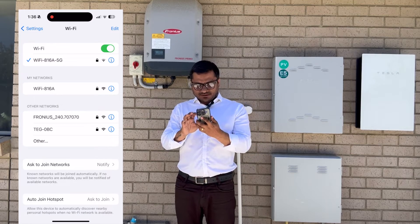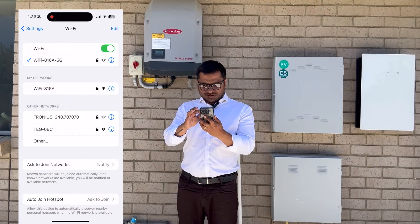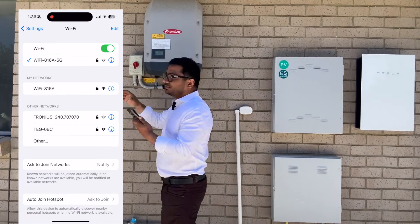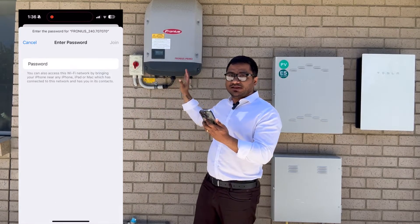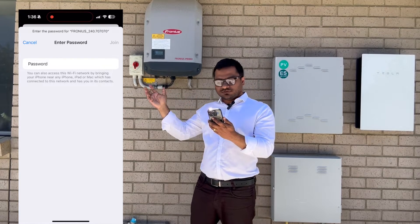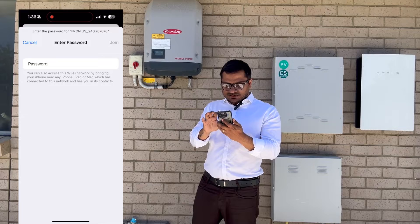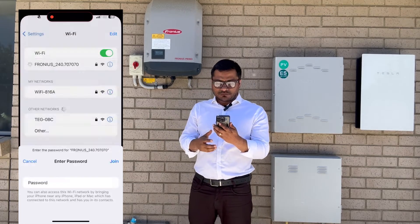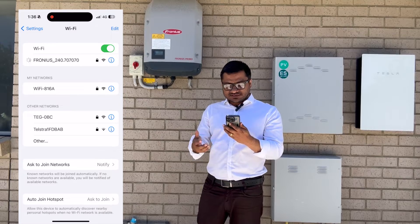Go to your mobile Wi-Fi settings and find the Fronius network — it will be named something like 'Fronius_240' followed by a unique number. Every inverter has its own unique number. Connect to it, and when prompted for a password, the default password is always 12345678.